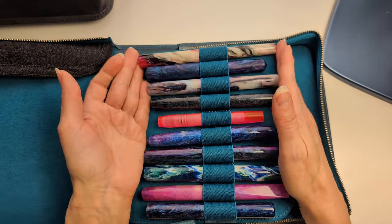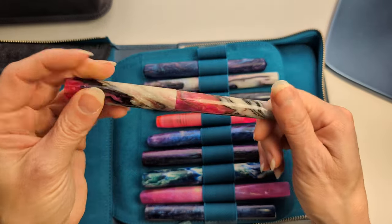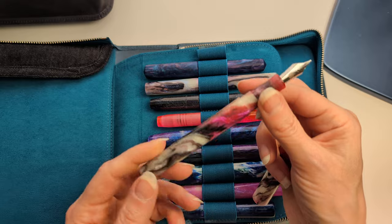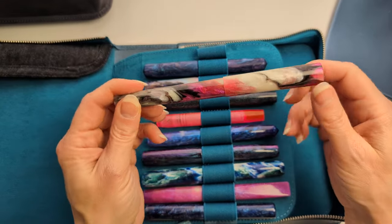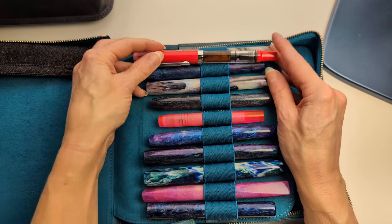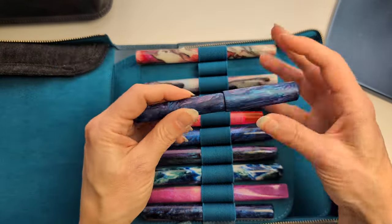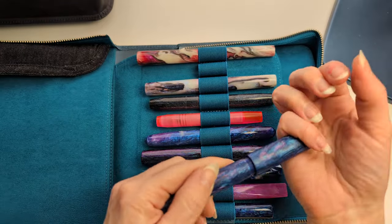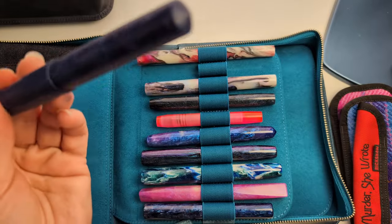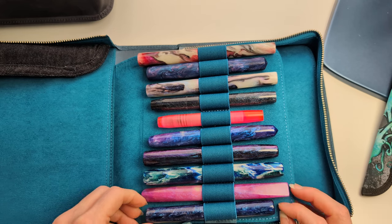Then we have a bunch of hand-turned pens and small makers. This is the Philosopher from The Eaten Apple in — I think it's Cherry Tree — with a medium or broad nib. It's long; you can see compared to an Eco, it's like two full centimeters longer. My Carolina Pen Company pen, the Charleston in Mermaid Tears with a broad nib, came with this case and I got it at the San Francisco Pen Show a couple years ago.